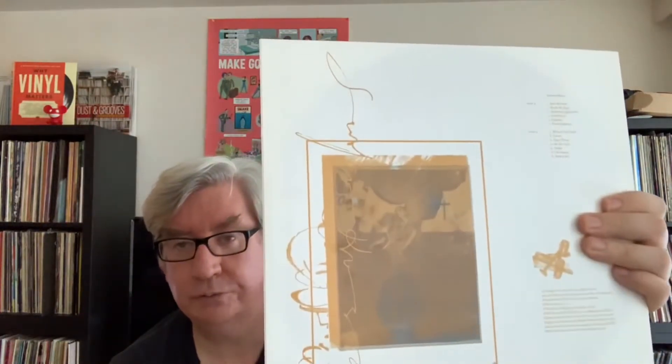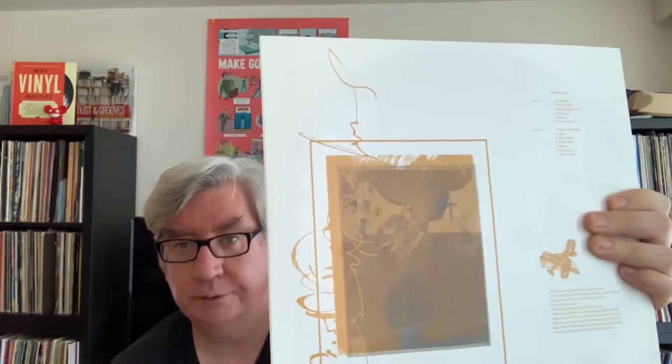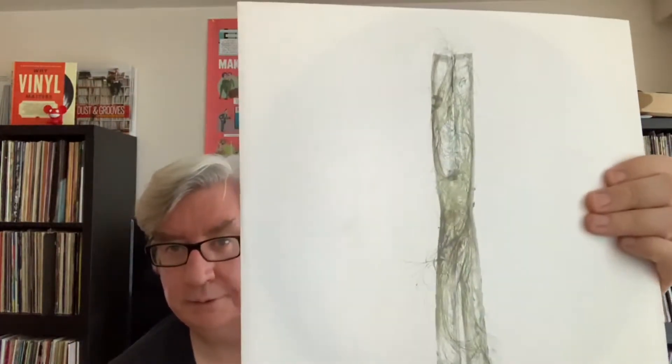Those are very good. All the records are good, by the way. Pixies — I like everything, for the most part, that I've had from the Pixies, so I cannot complain. This is the Surfer Rosa part of the deal right there, and that's the back side of that one.